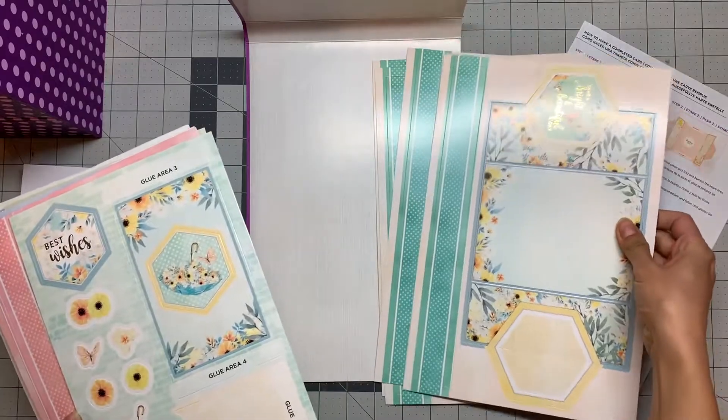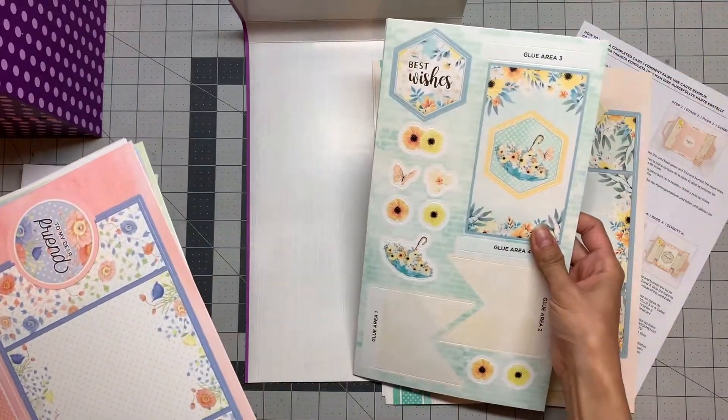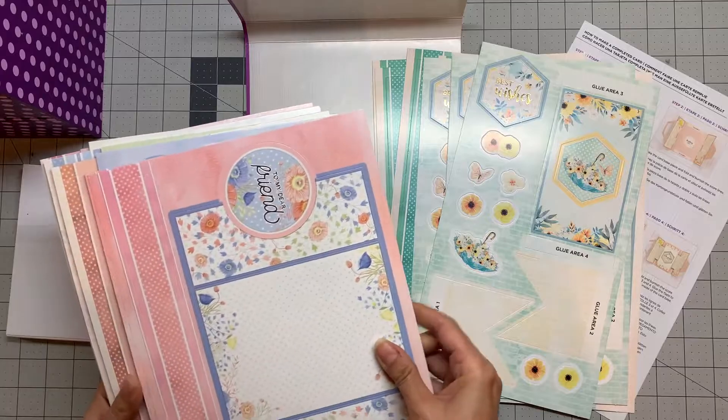You get four of each design, and oh, these are decorative parts for decoration.